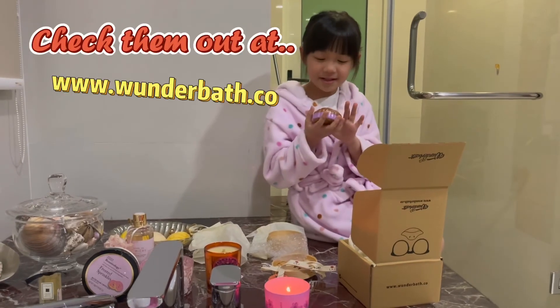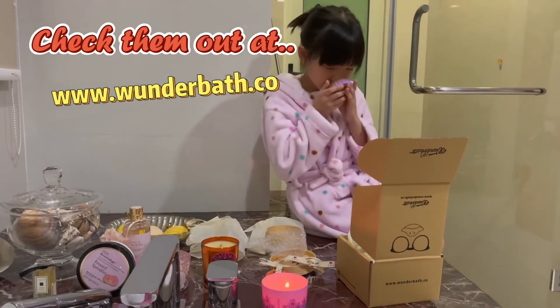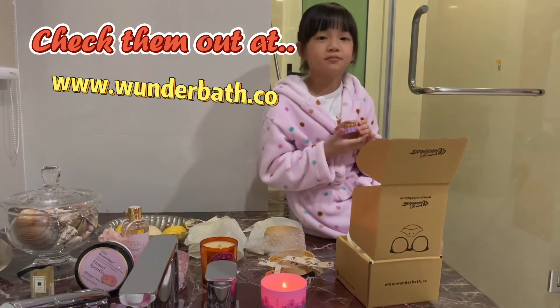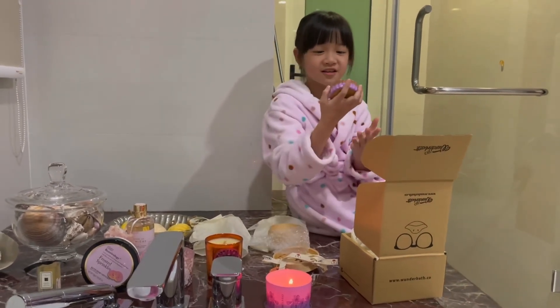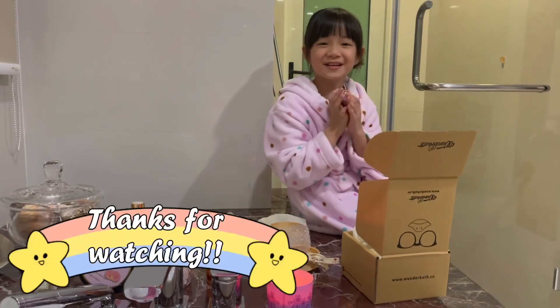I'm going to be using this in my bathroom. I don't even think I can use it — it looks so pretty. Okay, that's it guys. Bye!